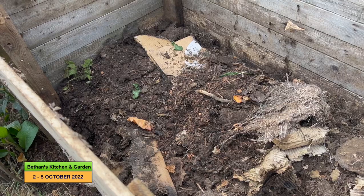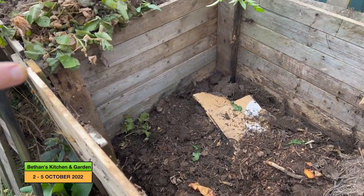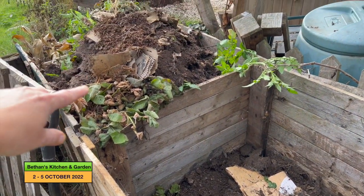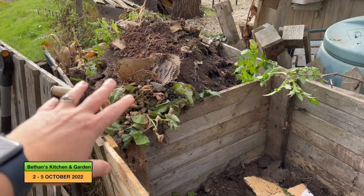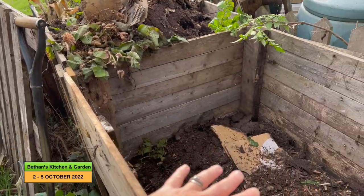So I'm going to layer it up, putting some of the fresh cuttings from the tayberry bushes and blackberry bushes in there, then a layer of cardboard.